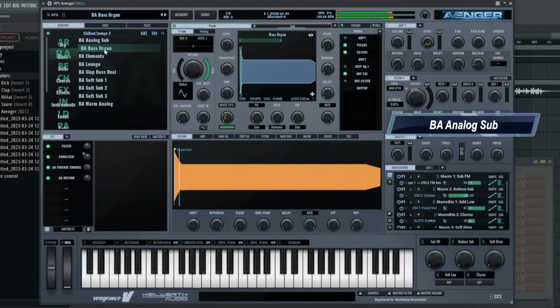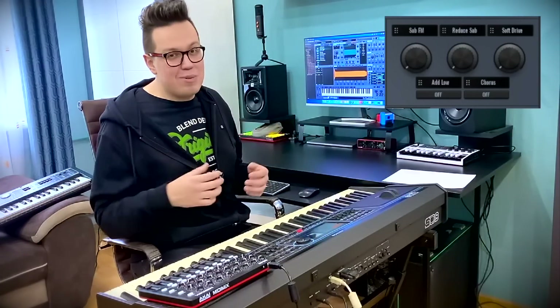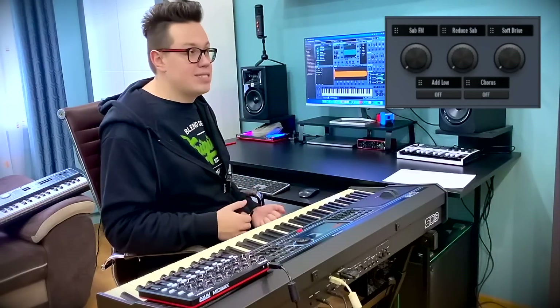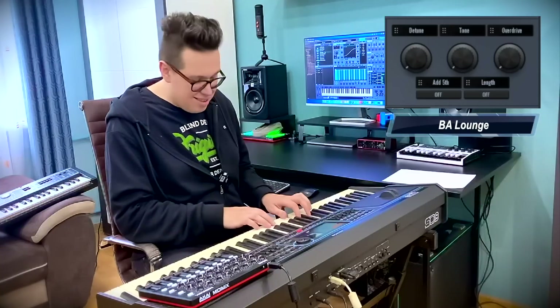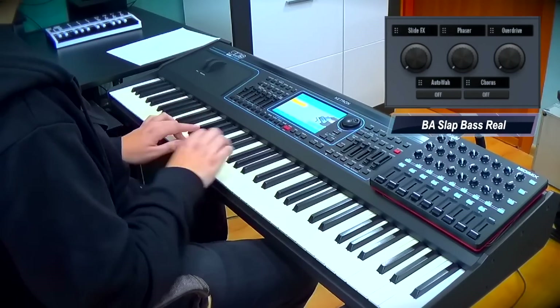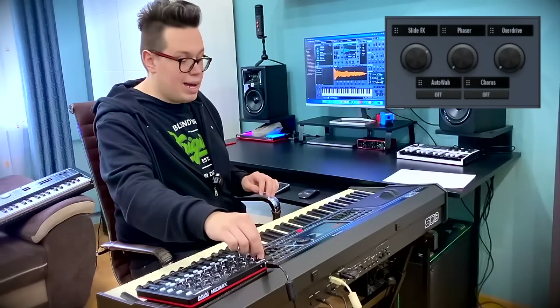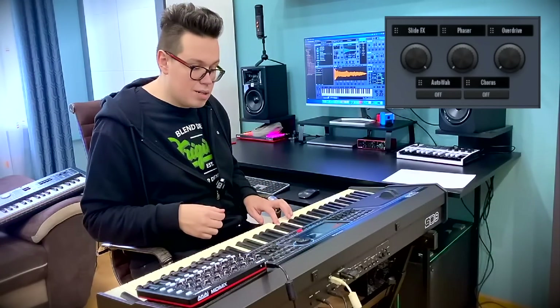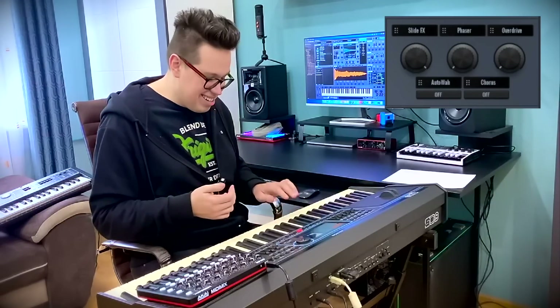Bass organ. I think if you're a ballad music creator, this package is a must-have. These bass lines are so warm, so sweet. Launch bass. I can add a wah-wah — with the first macro I can add a slide effect. Can you hear that? Whedal dancing!